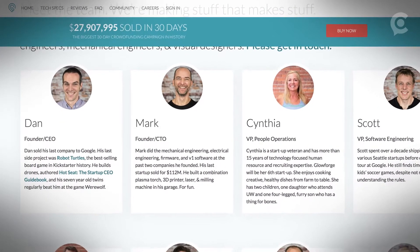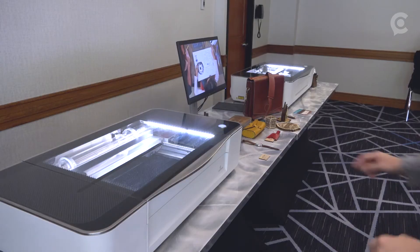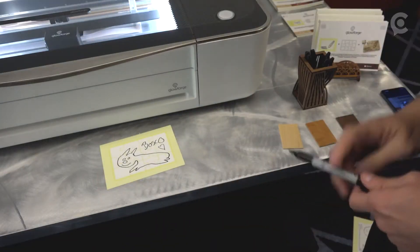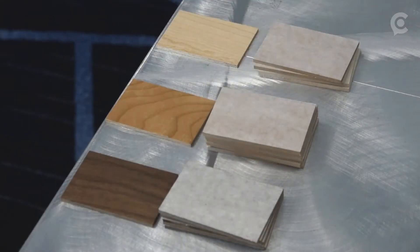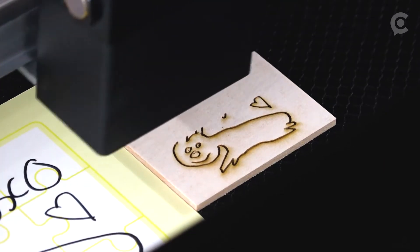After about four years of development and crowdfunding, Glowforge is now in the first weeks of its official launch. I met with the company to try the $2,500 machine for myself, starting first with the tests of Glowforge's scanning feature, in which its optical sensors read a photo or a hand-drawn sketch, and then the machine cuts it into an item.